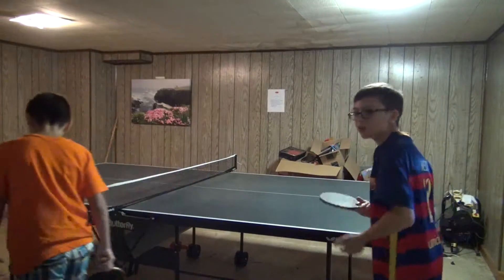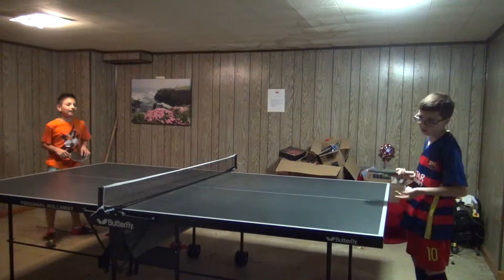Hey guys, Yon here. So today I'm here with Isaac and we'll be playing ping pong. We play like usual up to 11, then we switch sides.